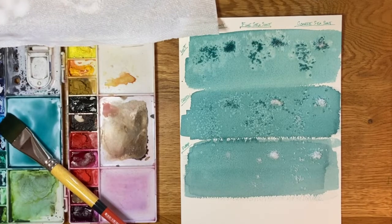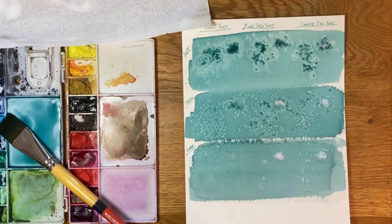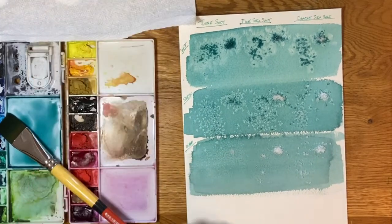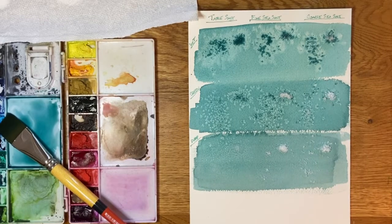Now we can't touch it until it is absolutely completely dry. Trust me on that — I've done this in a few other tests and tried to brush it off too soon and all it does is mush the paint around and you don't get the effect you're looking for. So I will have patience and let this dry completely and then we'll see what we end up with. I'll see you in a few.